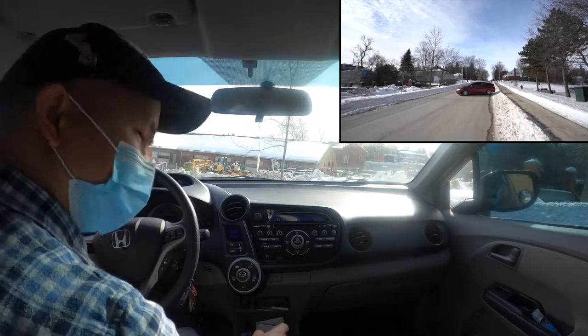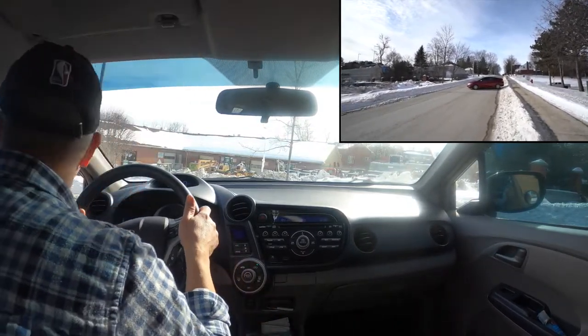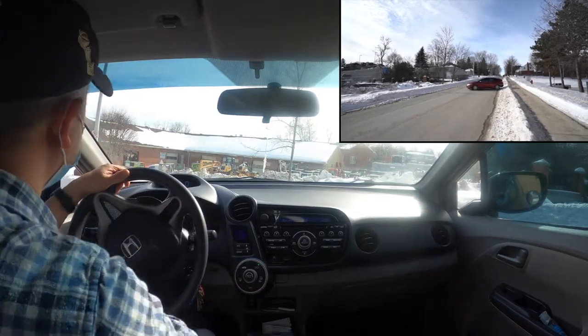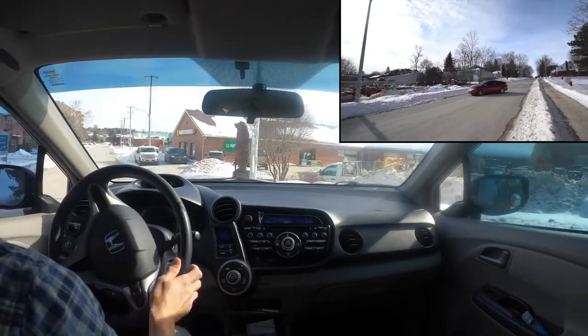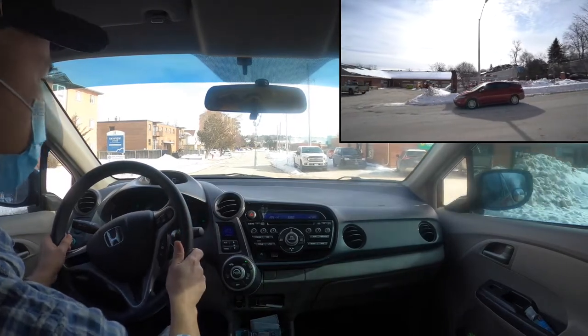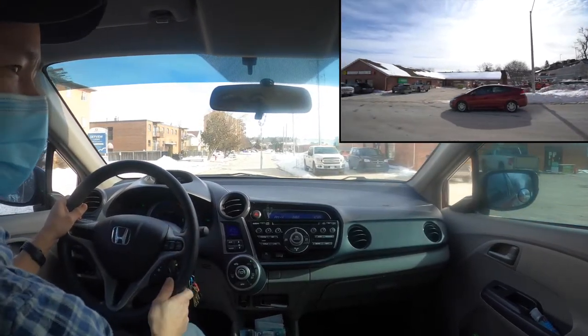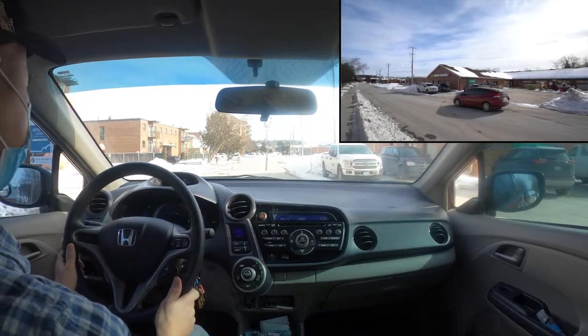Put your gear into drive, check around, signal left, and check again — blind spot — everything is good and safe. Turn your wheel all the way to the left as you slowly move forward and position yourself in the direction you want to go. It's very important that when you stop, you are not stopping on a driveway.